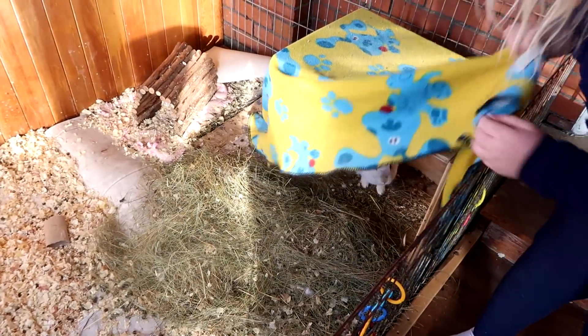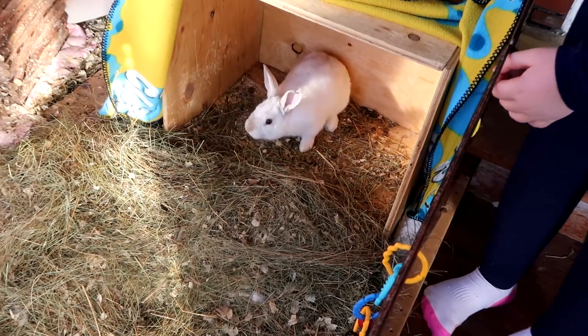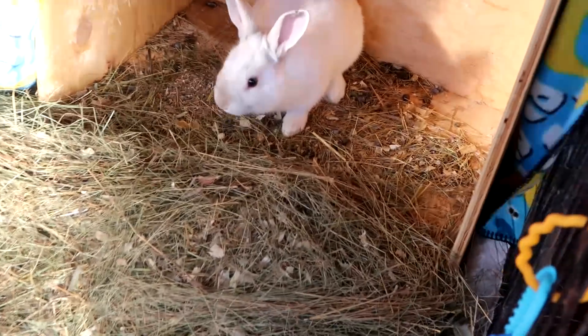This is it. It's been five days since we've cleaned the coop. Pee-ew! Time to do it again. Let's get started. Let's clean this thing up.